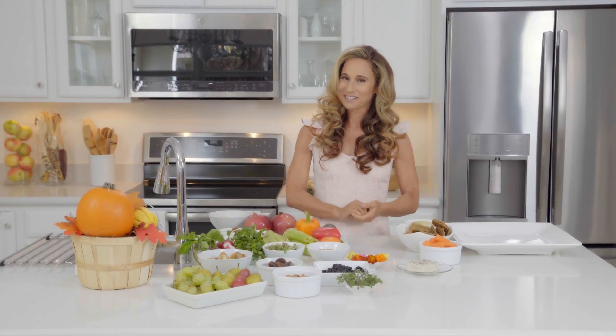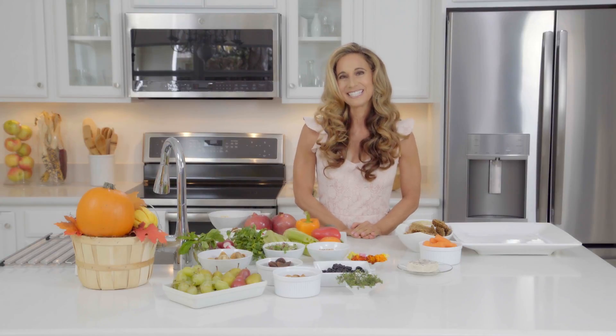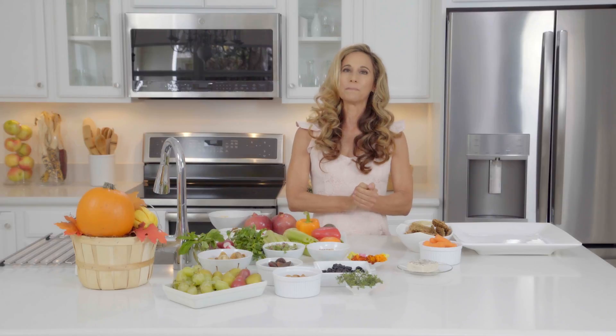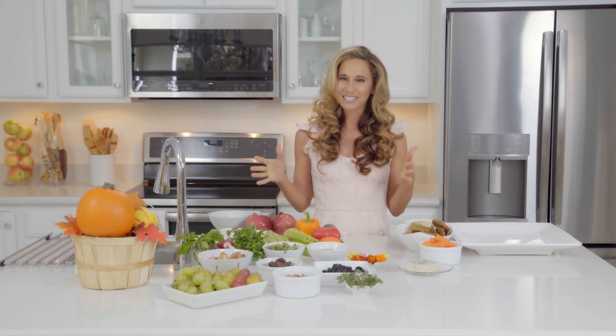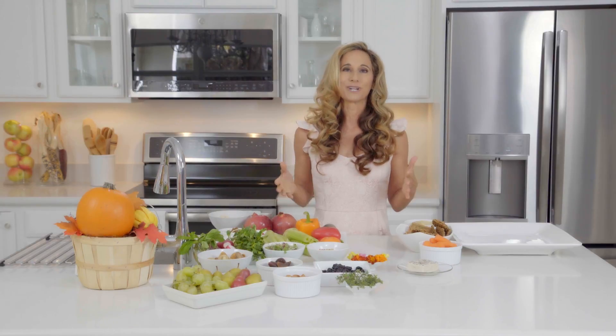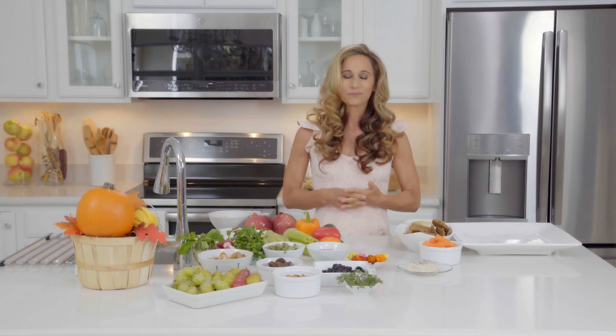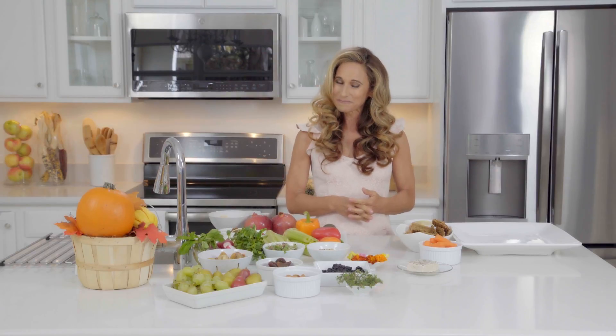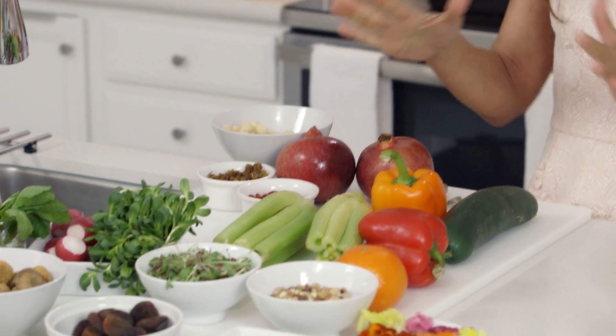I find when I go to holiday parties there's a lot I cannot eat because people like to do some traditional holiday dishes that are not vegan. So this is my contribution when I go to a party and everybody loves it because it's different, it's unique, and it's really really good. Let me show you what I have in my vegan cheese board.